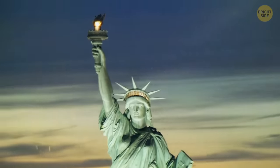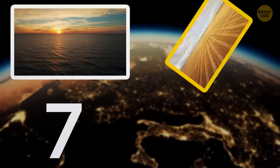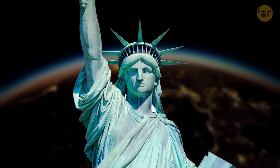The Statue of Liberty's crown has seven points for a reason. They represent the seven seas and seven continents and were added so that she could extend her freedom to everyone on Earth.